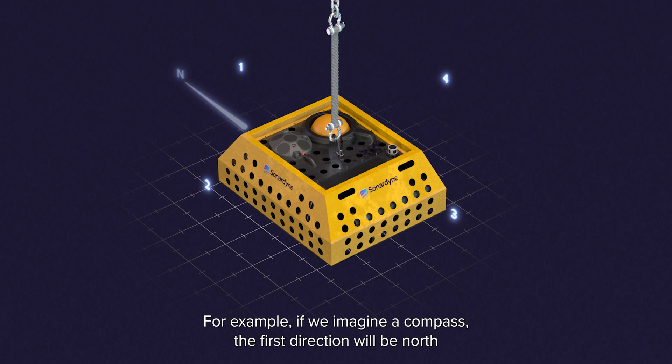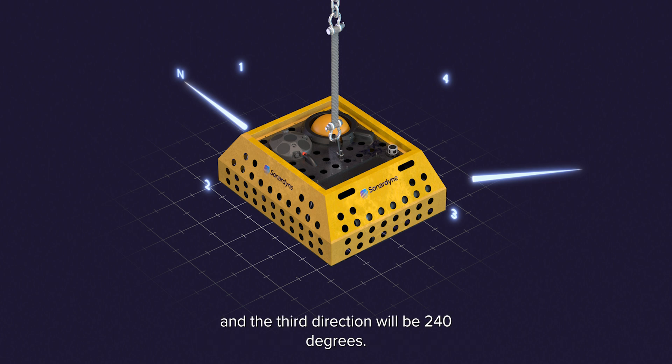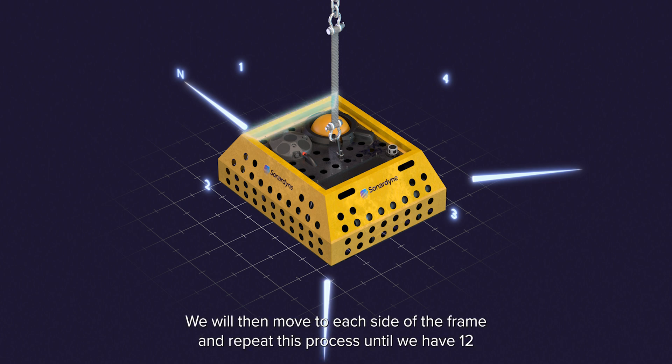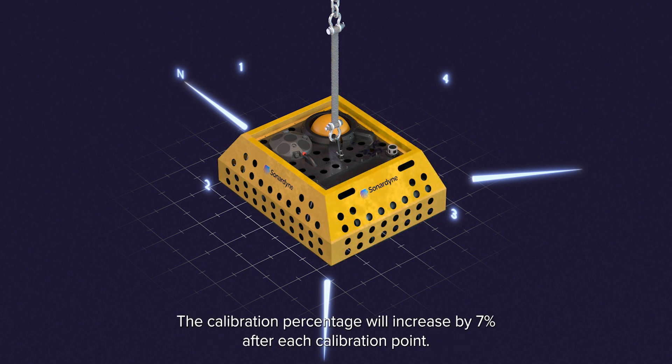This side will be pointed in three directions at a 45 degree tilt to give us the best results. For example, if we imagine a compass, the first direction will be north at 0 degrees. The second direction will be 120 degrees and the third direction will be 240 degrees. We will then move to each side of the frame and repeat this process until we have 12 calibration points. The calibration percentage will increase by 7% after each calibration point.